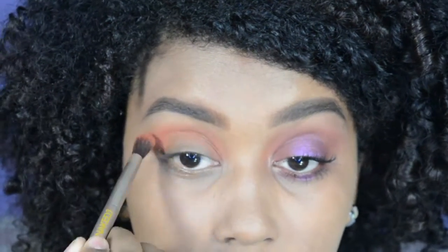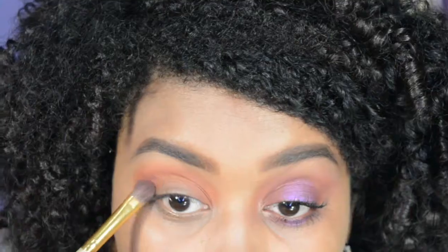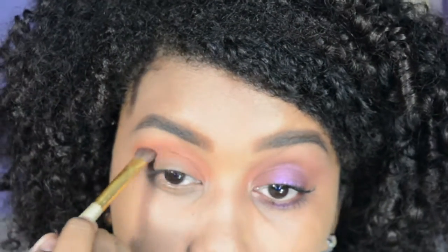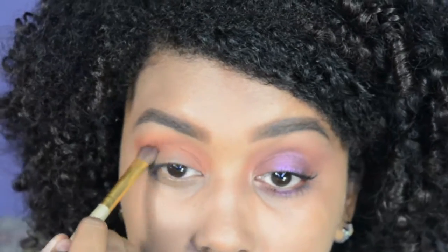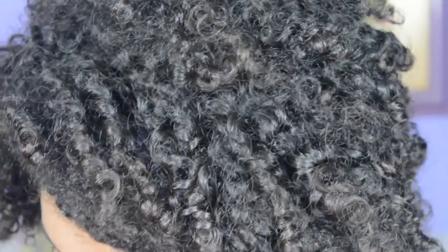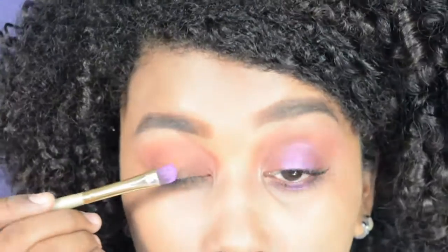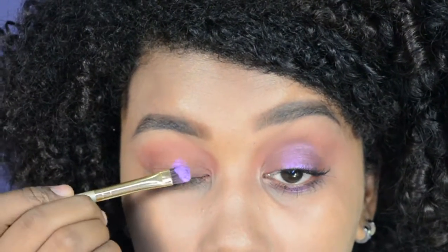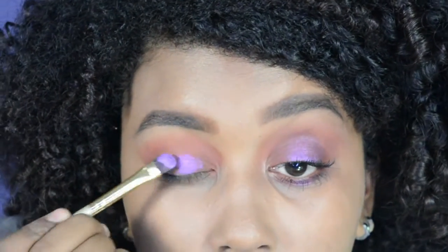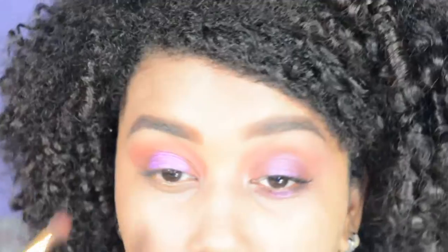Lo que vamos a hacer es la técnica del espejo, que se trata de aplicar sombras en la esquina externa e interna del ojo y dejar la parte del centro del párpado móvil sin producto. Lo que voy a estar haciendo es oscurecer un poco estas zonas con un tono rojizo y con el tono anaranjado me va a quedar muy bonito. Y voy a aplicar un tono morado metálico en todo el centro del ojo, en el espacio que dejamos libre.